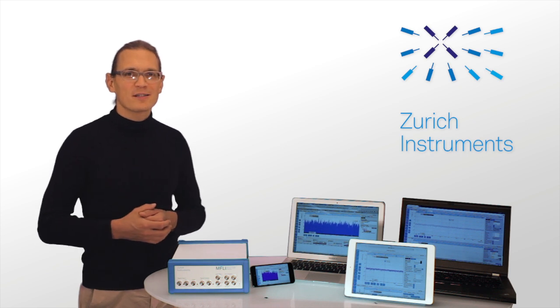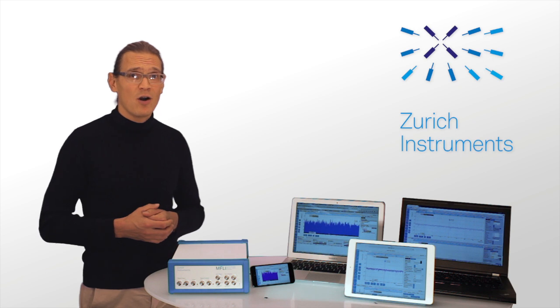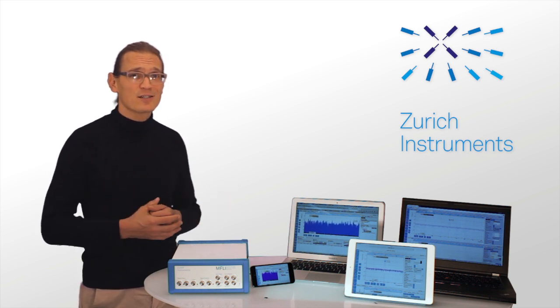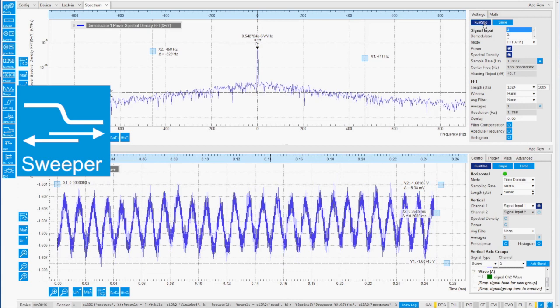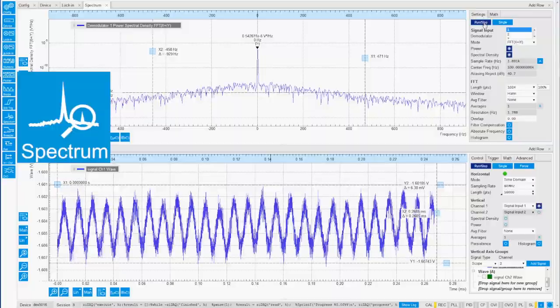The LabOne user interface is web-based, and that makes it truly platform independent. Almost any device with a web browser capability can access the instrument. LabOne also provides a powerful toolset including an oscilloscope, a parameter sweeper that can be used as a frequency response analyzer, and a spectrum analyzer.